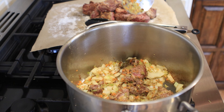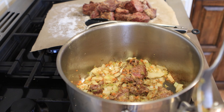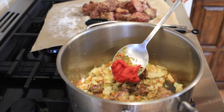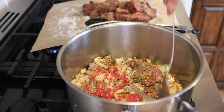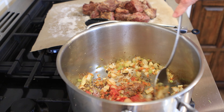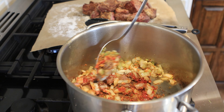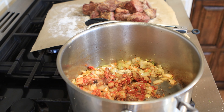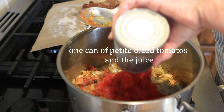Now you get to choose — do you want to add tomatoes or not? We like our beef broth in our stew to be a little tomato-based. I have two tablespoons of double-concentrated tomato paste, so I'm going to put it in here so it can fry down too. Then I'm going in with one can of petite diced tomatoes and all the juice.